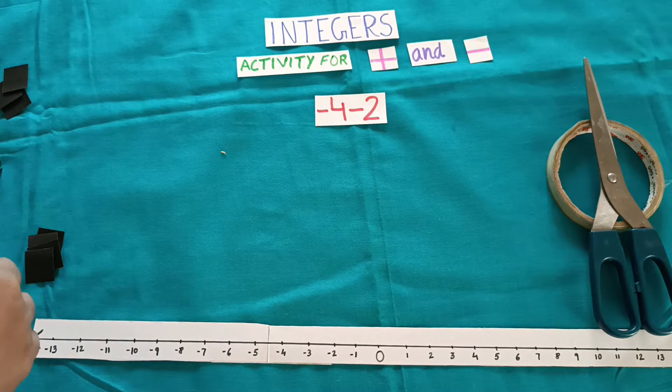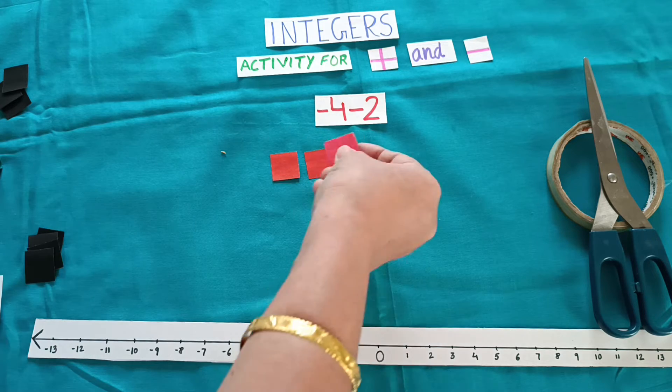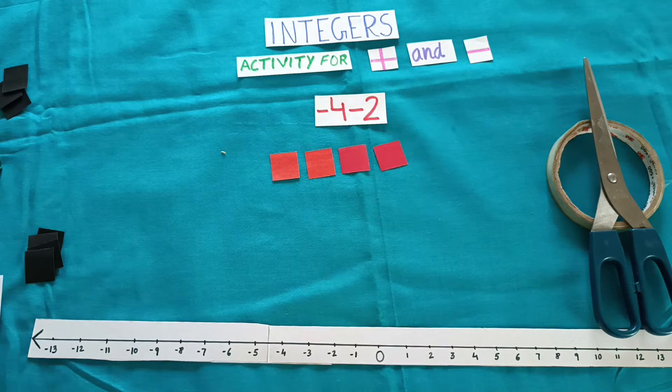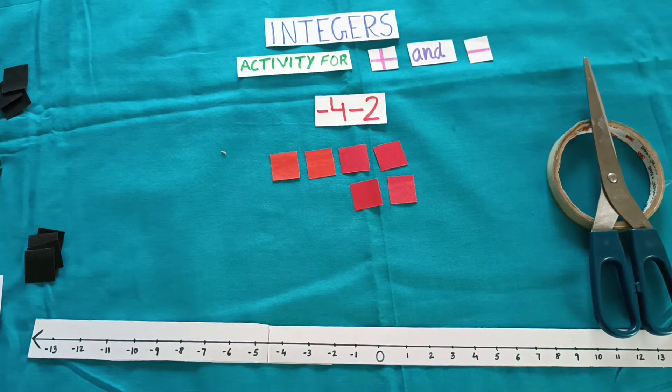Let us take one more example: minus 4 minus 2. It means you require 4 red squares, and again minus 2 means you require 2 more red squares. But here we cannot do pairing because we always pair red and black color. So pairing is not possible. How many squares can you see? 1, 2, 3, 4, 5, 6 — 6 squares and all are red. It means the answer will be minus 6.